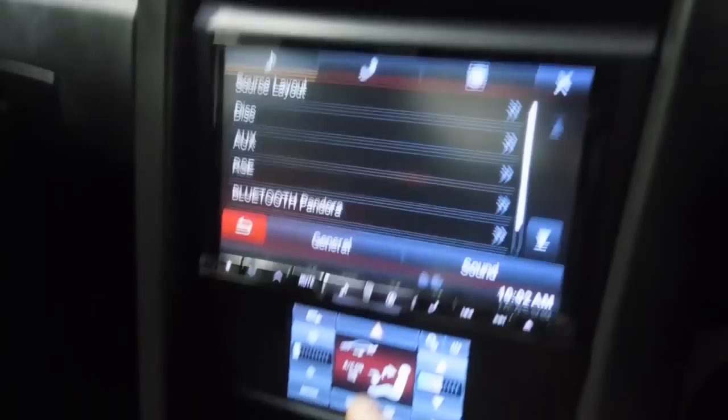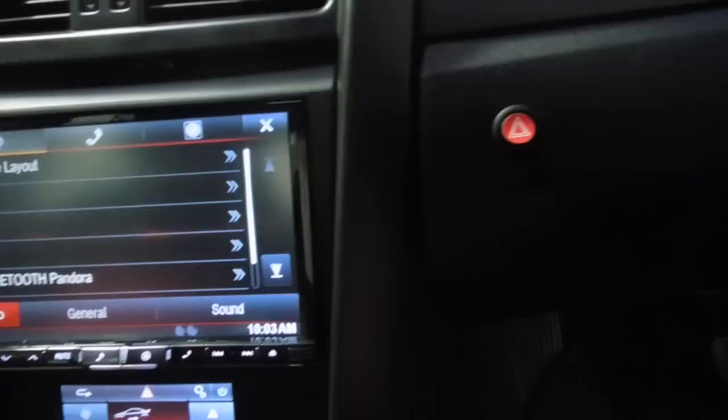There's also a little hazard light button here which I've installed — that's just in case you've got the screen with the heater off and for some reason you still need to put the hazard lights on.